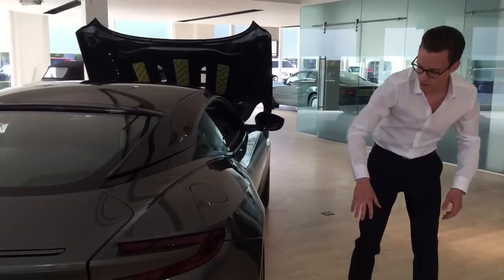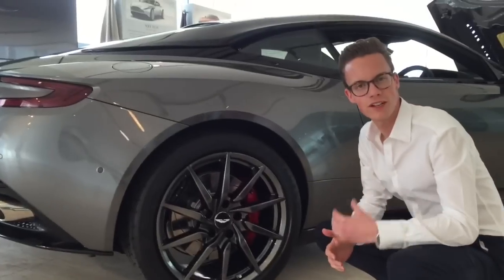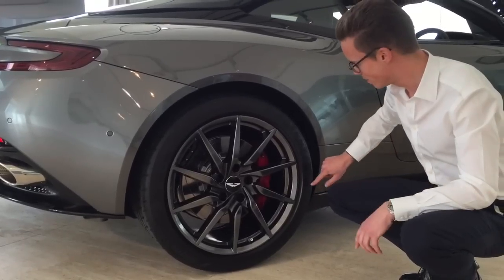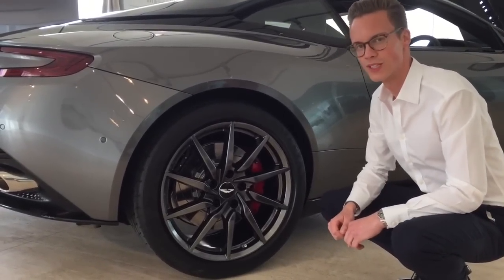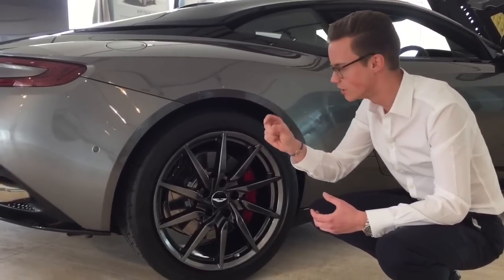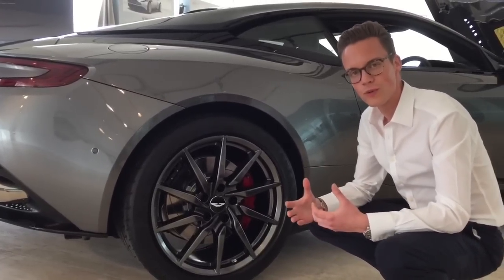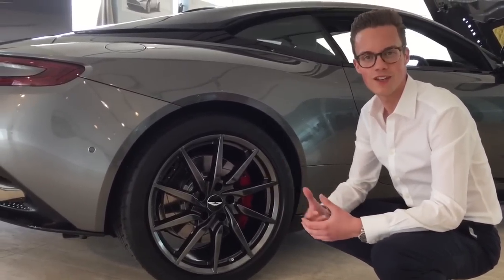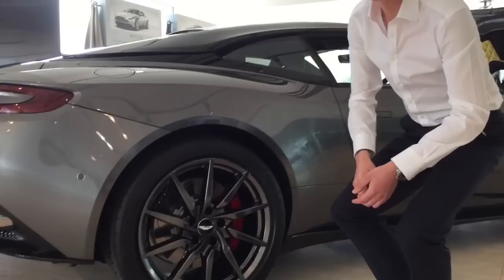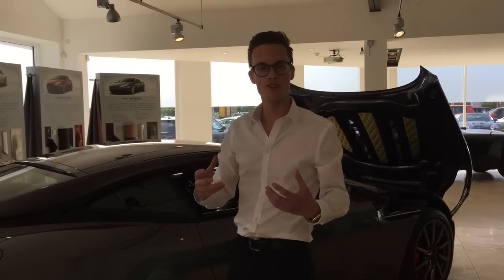Coming round to the wheels, we have a tyre created by Bridgestone specifically for Aston Martin and specifically for the DB11. A really nice touch is its unique name: the S007 tyre. You'll notice it's against fashion — it's not liquorice-thin rubber but a fairly thick sidewall. The reason being this is above all a GT car, meant to transport you to your destination in absolute comfort over long transcontinental distances. To create further civility, the car also features double glazing, which reduces unwanted road noise.